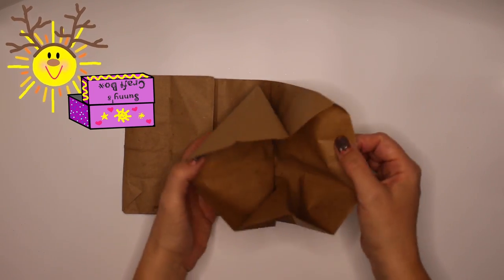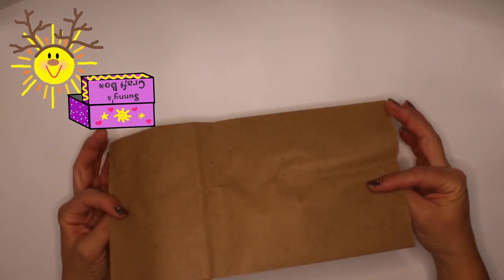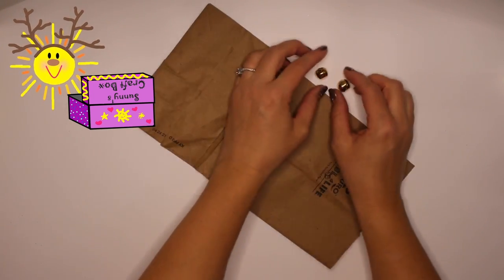Sunny, it looks like you've given me a paper bag. Yep. Do you have anything else? Jingle bells. Fantastic.